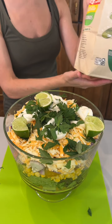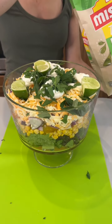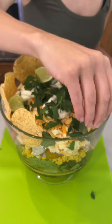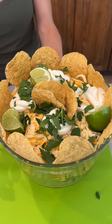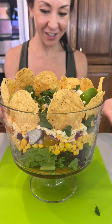This is totally not complete until we add our tortilla chips. So we're just going to take our chips and place them around the top. Wow, that is so cute — a Mexican-style trifle dish, so great!